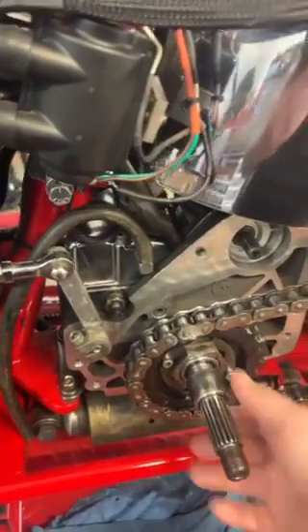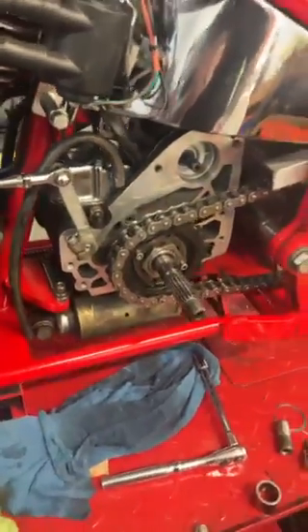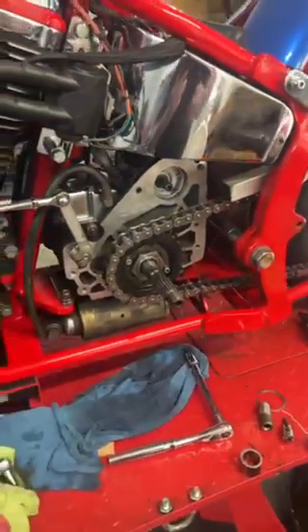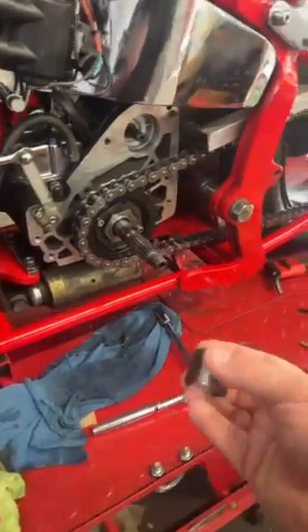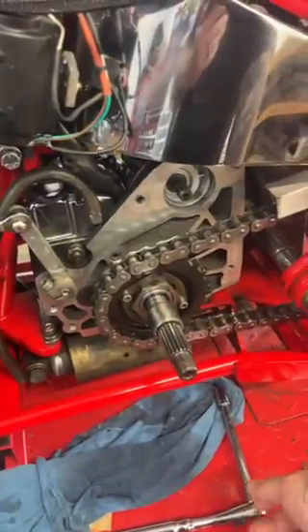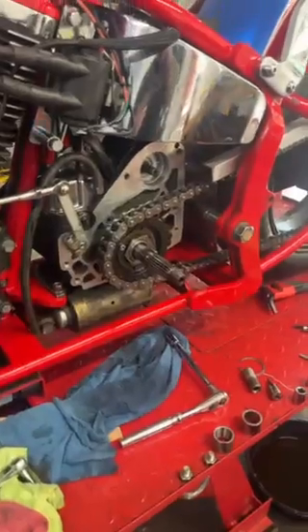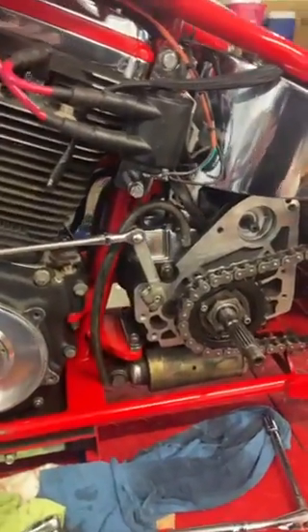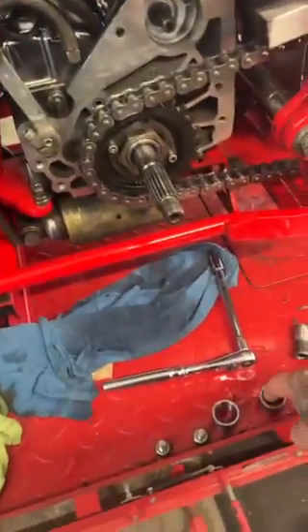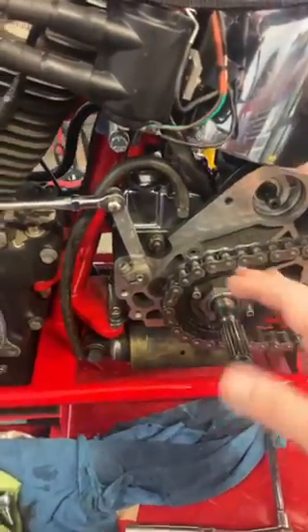So apparently when everything was polished for the transmission, the shaft got polished as well and we didn't catch it. I had hoped maybe there was a difference with the RevTech shaft versus a Harley shaft, so I went to the local Harley dealership and got a new race today — same problem. So basically what we're going to do is use some green Loctite, which we will put inside that race and on the shaft, give it some time to set up, and that will hold it in place instead of it being press fit.